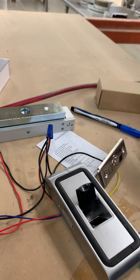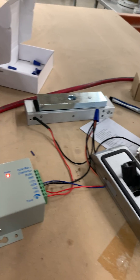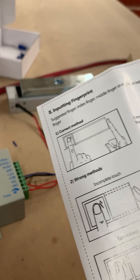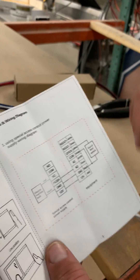So there's power here and it works. This works. That's how you wire it. Perfect.